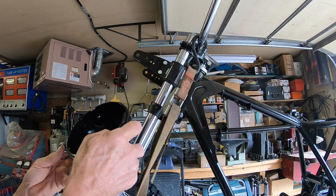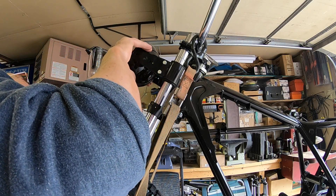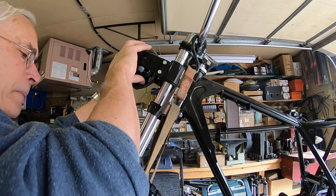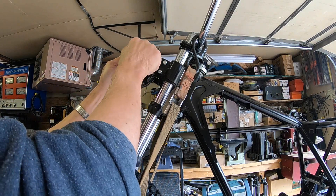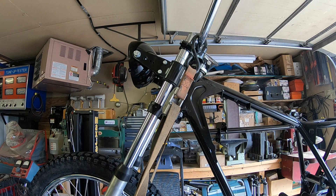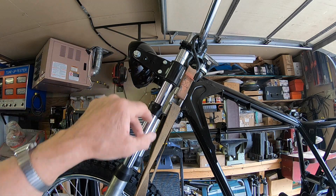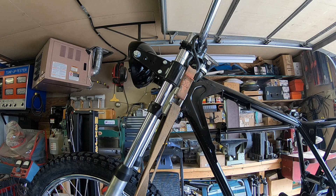This headlight bucket was missing when I got this, and I believe this is the correct one - it seems to fit about right. I got everything that goes in it - it came with a bulb and the ring and everything, so that one's in pretty nice shape. These were all bent. At first I thought these two holes were something somebody drilled in there, but I've looked at a couple others on eBay and they have them too, so I'm not sure what goes in those. If anybody knows, let me know.